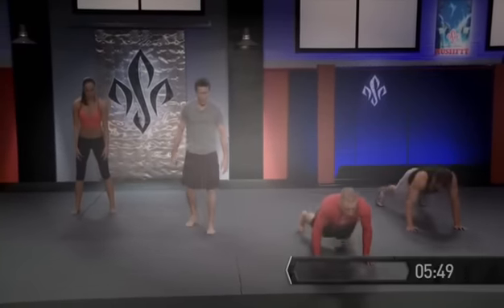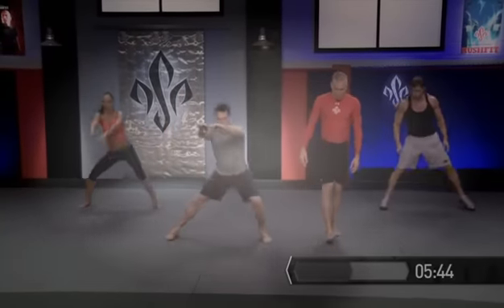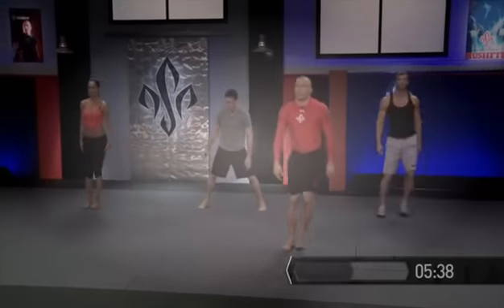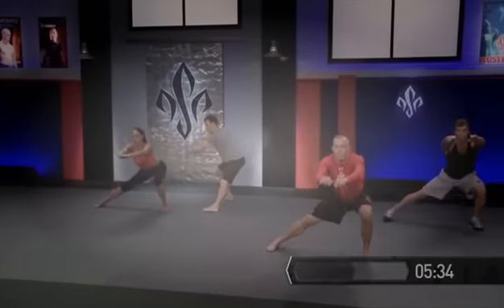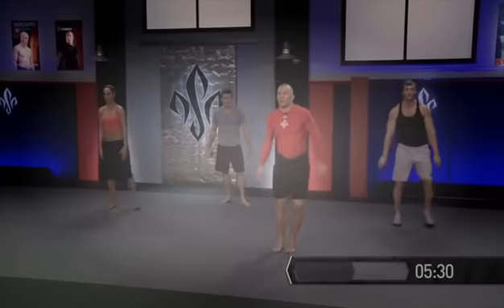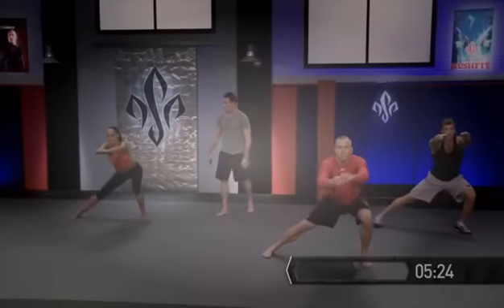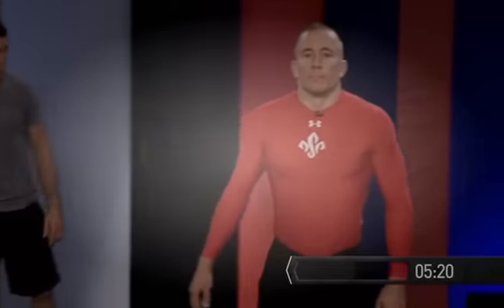Now back in standing, feet together and lateral lunges going side to side. Try to imagine your feet are running down parallel lines — we don't want our toes pointing too far out or too far in. When we take our step out, we want to sit back into our heel. Notice how the trail leg stays straight and the lead leg is the leg that bends. The hands raise up as a counterbalance, and that's also activating the muscles in the shoulders — giving us a full body warm up.